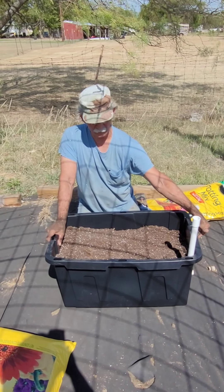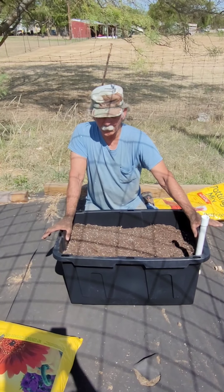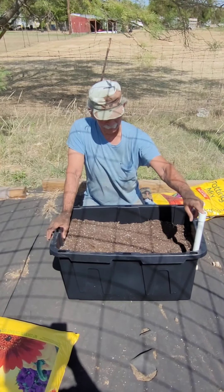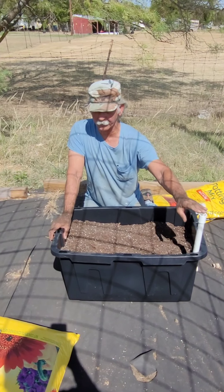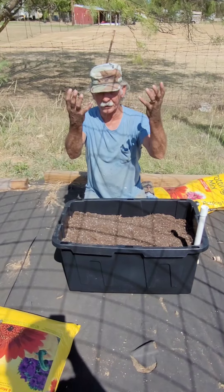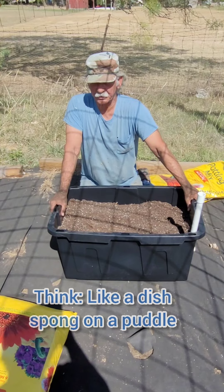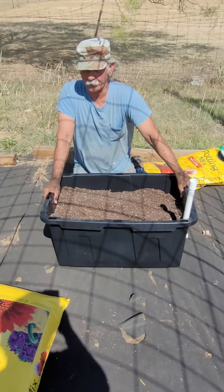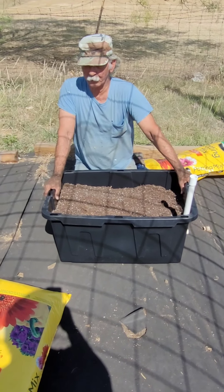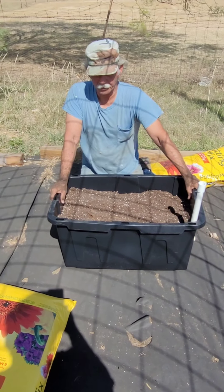What you want to do is top-water this to get it started, then fill this tube up until you see the water coming out. Then wait a couple of hours, come back, and see if you can put in any more water — because that water is going to start soaking up through the soil mixture. Remember: potting mix, not potting soil. Potting soil will not work; potting mix will work the best.